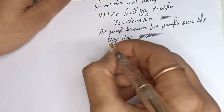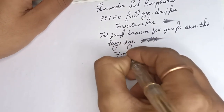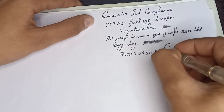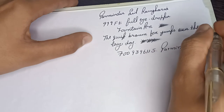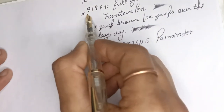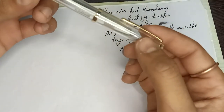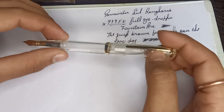Very nice, very nice. If you want this pen then message me on this number: 7009396115. My name is Verminder. Also tell me the pen model — 999 FT — okay. Thank you for watching this video. If you want this pen then message me — very cheap fountain pen. Thank you.